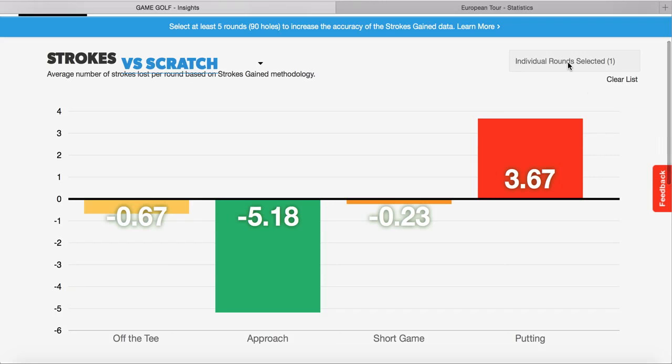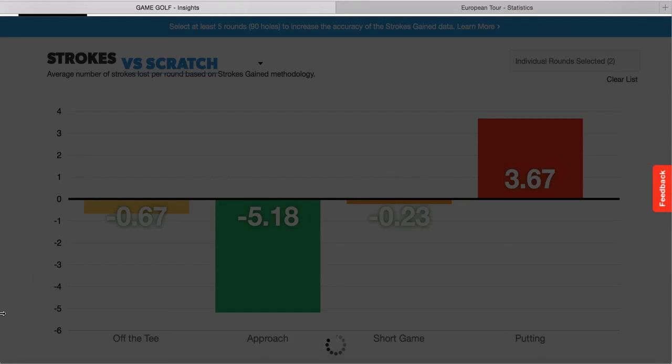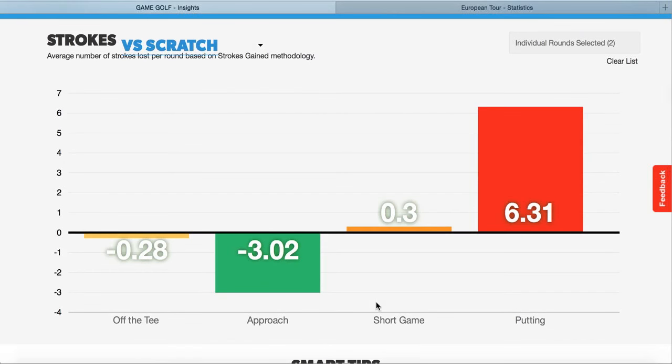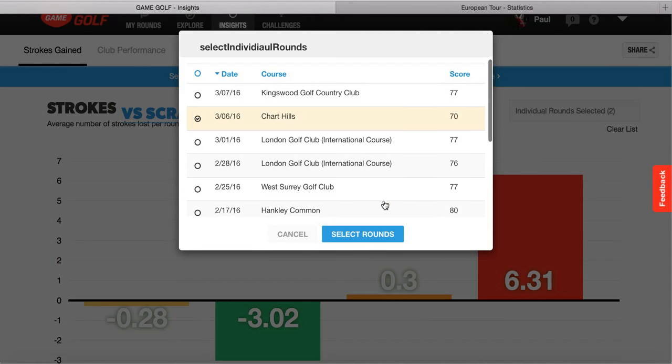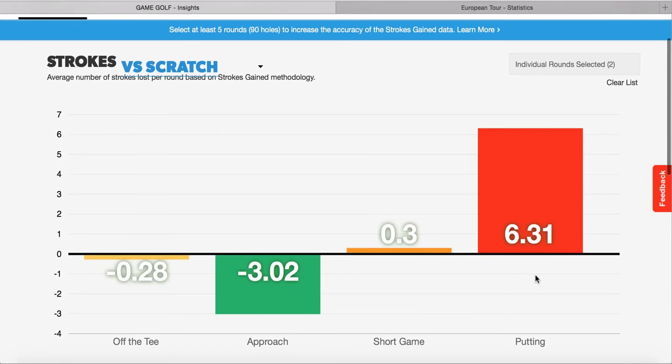Looking at the flip side - the bad round at Princes. Again, the approach shots were really good, minus 3, so we're playing that to a plus 3 handicapper in really tough wind conditions. But the putting was at 6 over. We really need to get that down. With approach shots that solid and the short game being good, we're just losing out a lot of shots on the putts. We need to look into the routine, how we're lining the ball up, whether we're taking enough time, and whether we're reading the green properly.